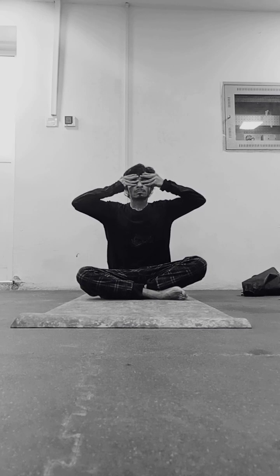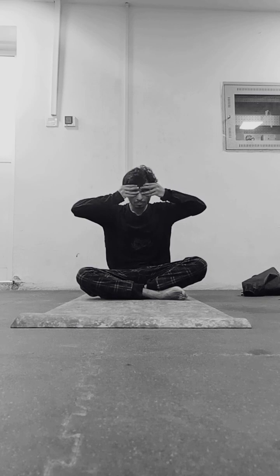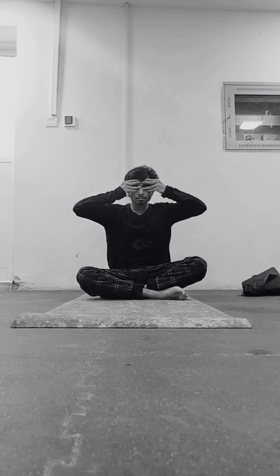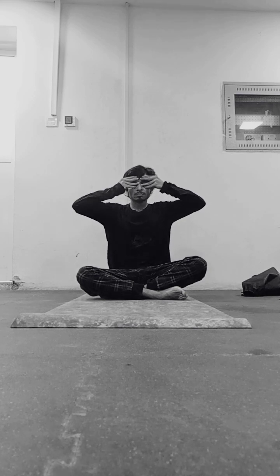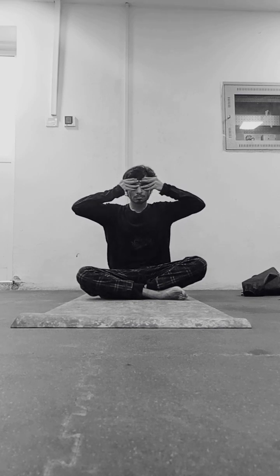People with chronic respiratory conditions or breathing difficulties should consult a yoga therapist before practicing Brahmari Pranayam to ensure it is suitable for their specific condition. These are all the contraindications. Once you finish practicing, keep your eyes closed and feel the effects of Brahmari Pranayam on your body and mind.